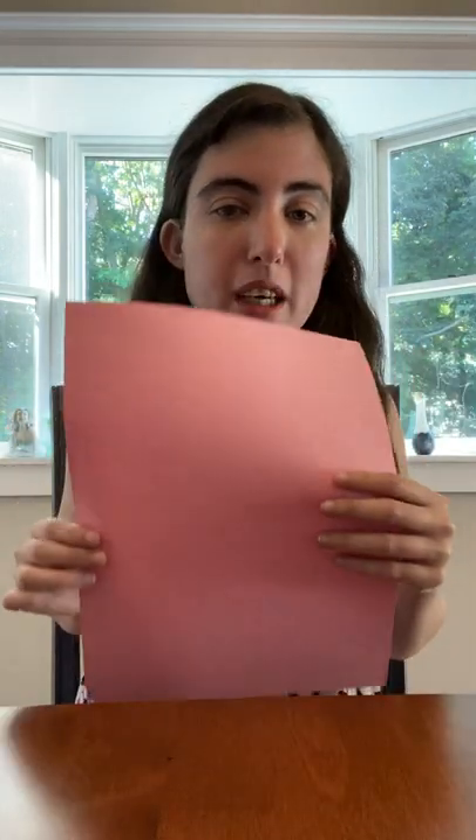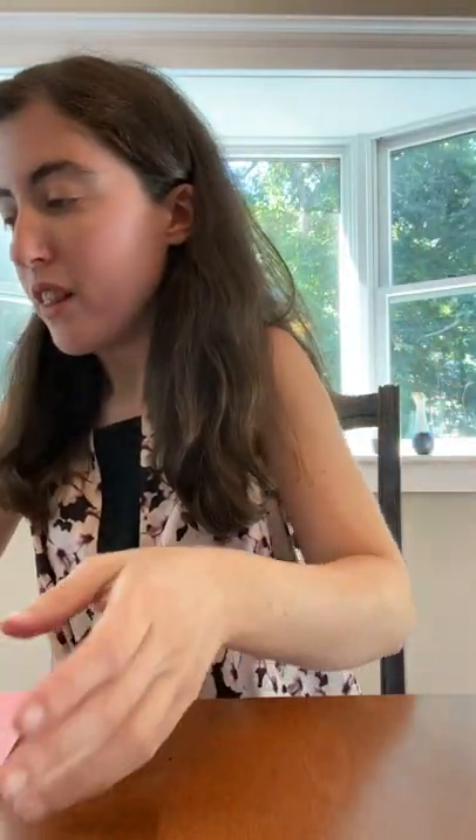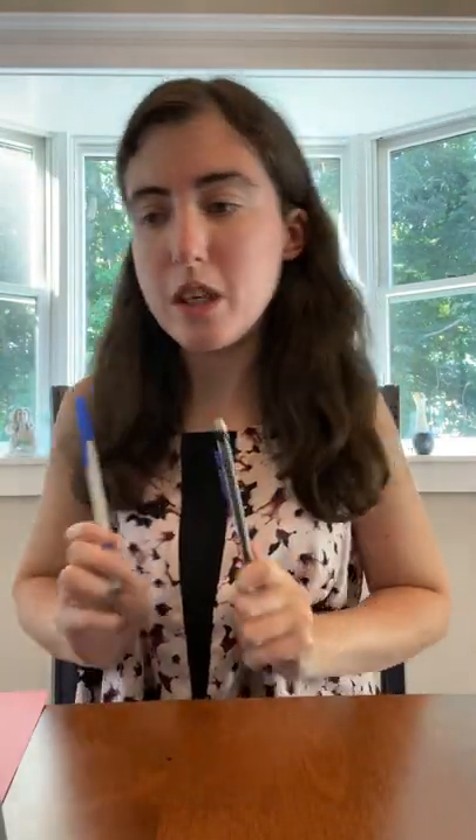The supplies that you will need are construction paper. You can make your life jacket any color you want — it can be your favorite color. My favorite color is pink, so I'm going to make mine pink. You will also need black paper, some scissors, glue, and either a pen or a pencil. I'm going to use a pen.